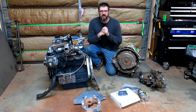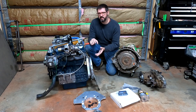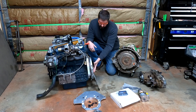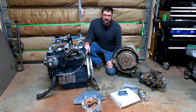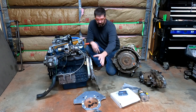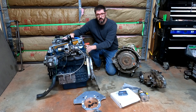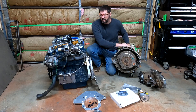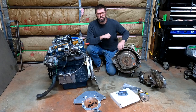Hey everyone, I'm Grant, the Rusty Autoholic Guy, and welcome back to the channel. Today I'm going to be removing the old adapter — the flex plate, the shield, the adapter itself, and the crankshaft adapter. Once we get that done, we're going to put on the new adapter so we can try mating the Kubota V2403 to the 6R80E six-speed automatic that I have sitting right here.